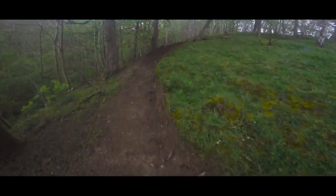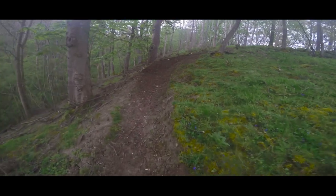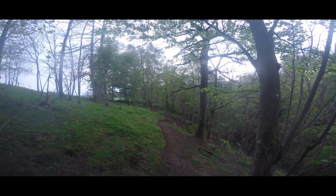And then this berm — might be able to compact it a little bit more because it has been raining. As you can see it's a little bit wet, but that looks so much better down there.